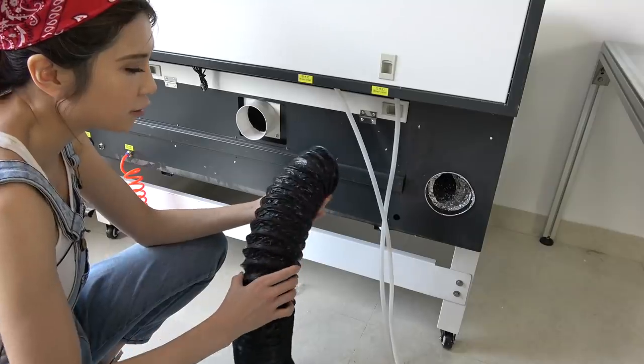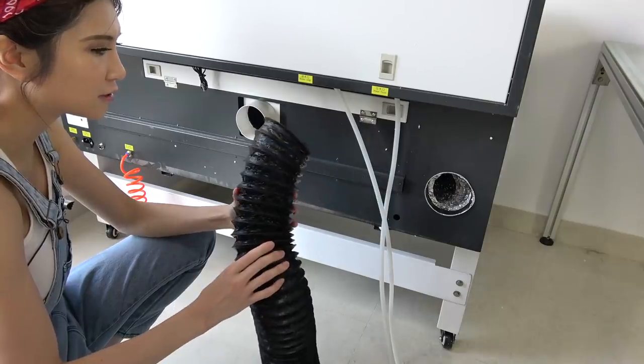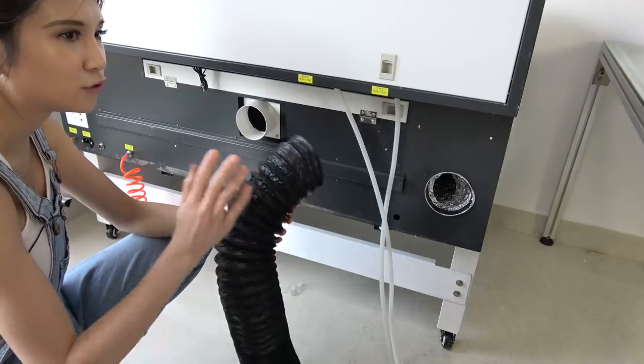I got these holes on mine. The machine comes with its own holes but I think this one is a little bit better, so I'm going to use this one instead.